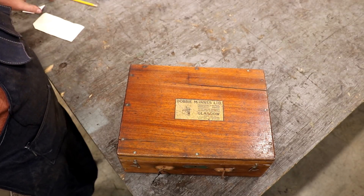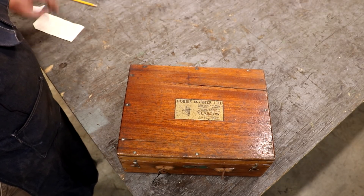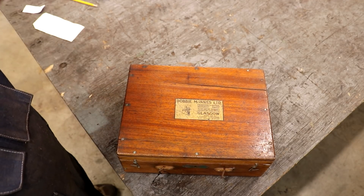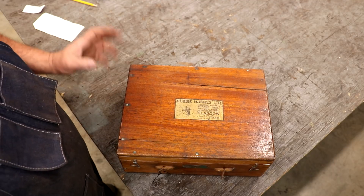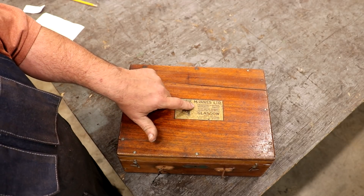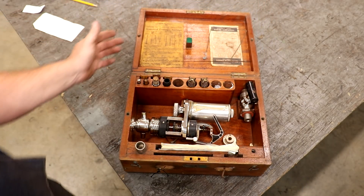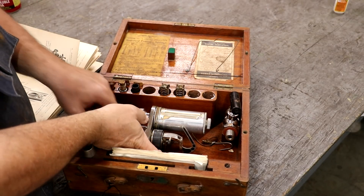Next, a really cool instrument sent in by Francis Fauche from South Africa. He shipped this thing all the way to the United States because he had seen a video where I showed one of these before — borrowed from someone — and said I'd love to have one. He had one he wasn't using and wanted me to have it. It comes in a nice mahogany box. What we have here is a Doomey-McKinnis Limited steam indicator — really, really cool.